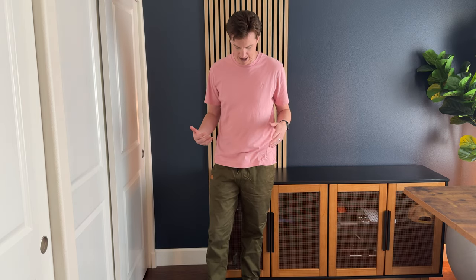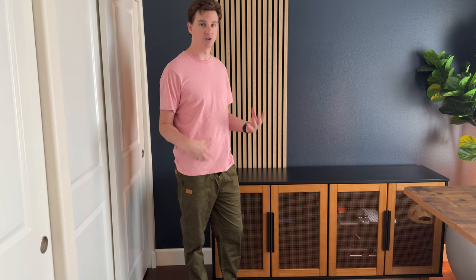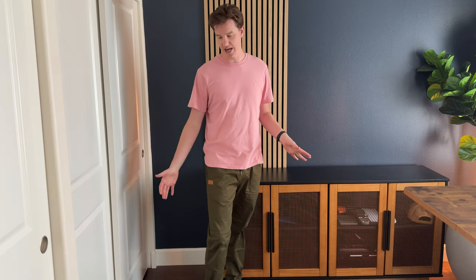Overall they fit really nicely. This is a size large, so they fit true to size. They're supposed to be a little shorter on the leg, so if that doesn't bug you and you're looking for something to wear in the summer with sandals, I think this is a really good option for you.